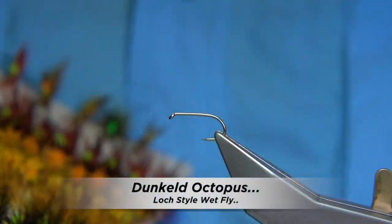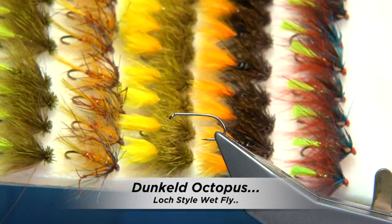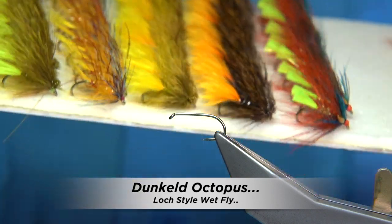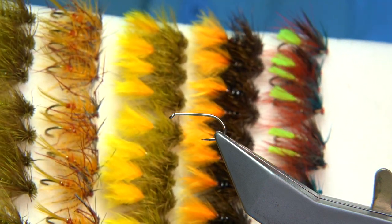This is a selection of flies. You can tie them in quite a few different sizes, but the main size is a 10. If you're going to be fishing an island especially, it's a very popular size.